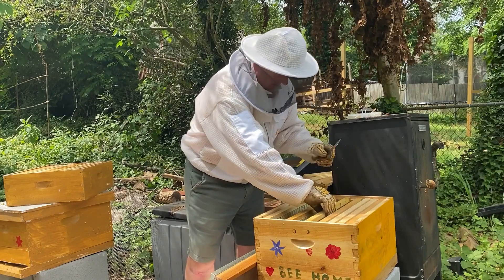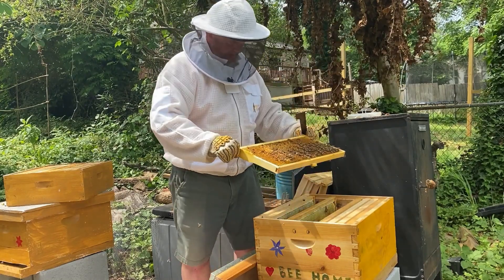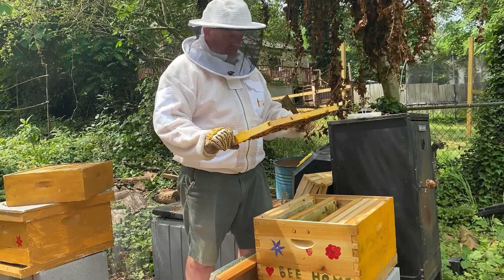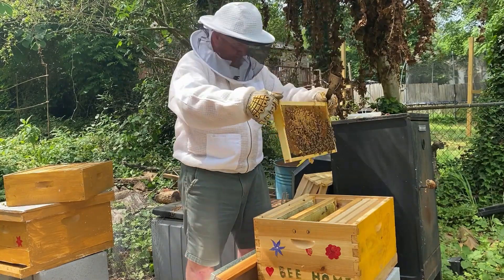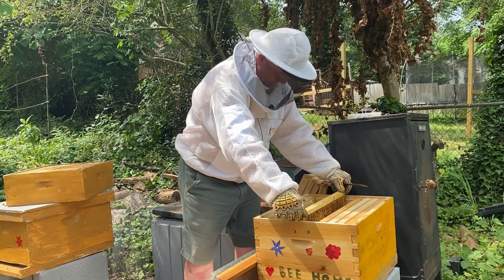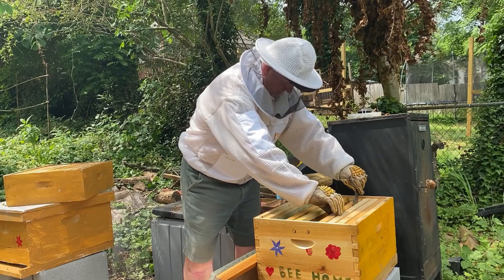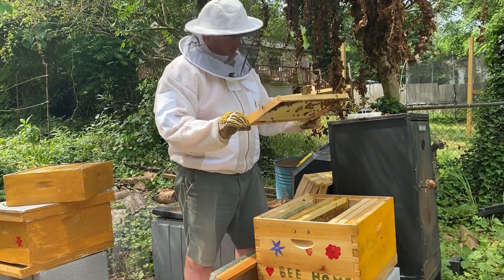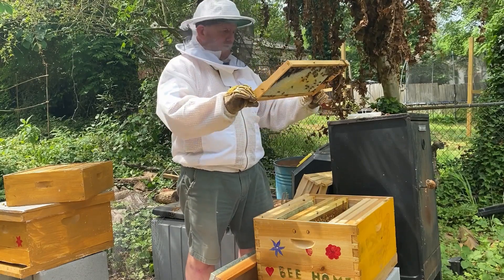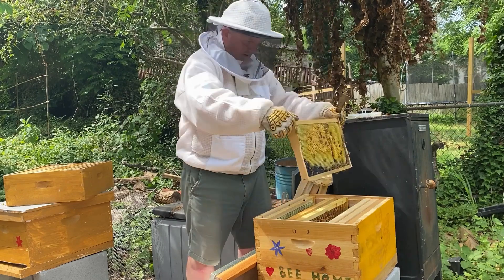It's seven days since I did this split. So we've got three queen cups so far. Okay, so four queen cups in a week - there's one right there and that's also capped.